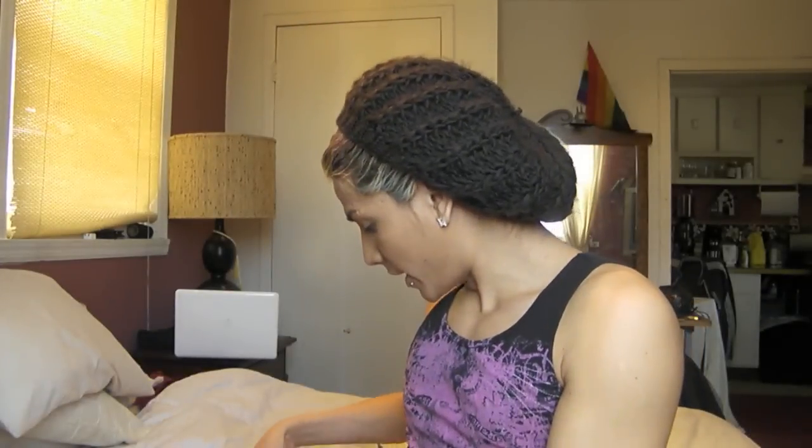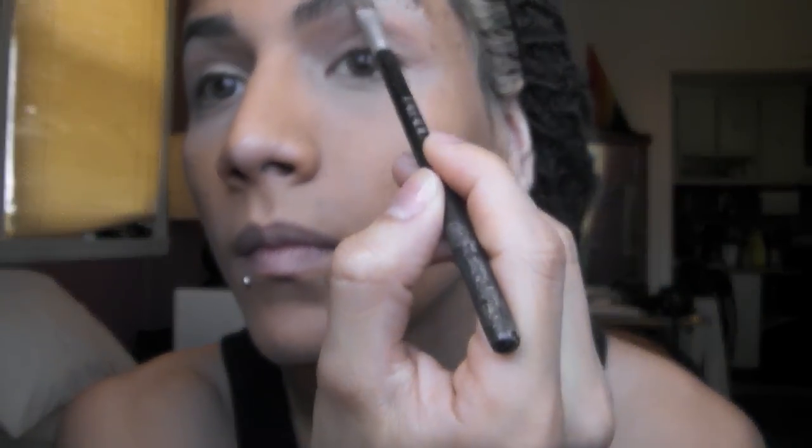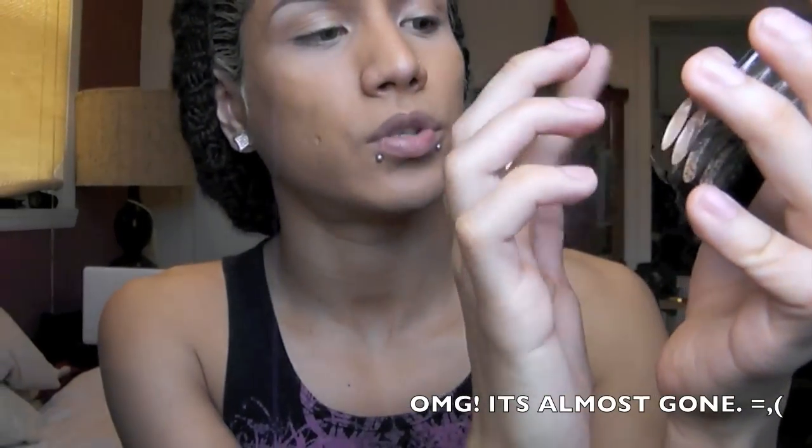Now that you have your eyebrows done, we're gonna take a white eyeshadow and apply it below your eyebrow. Then we're going to take the same cream eyeshadow by Red Blonde, and mix these two colors together and apply it on your eye.